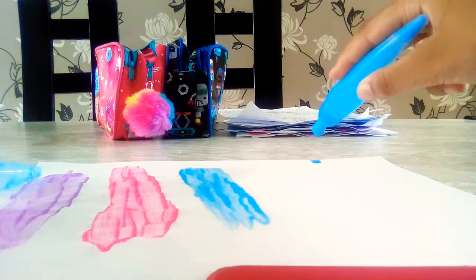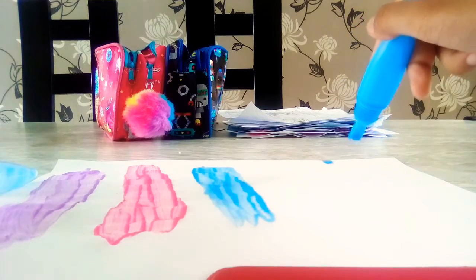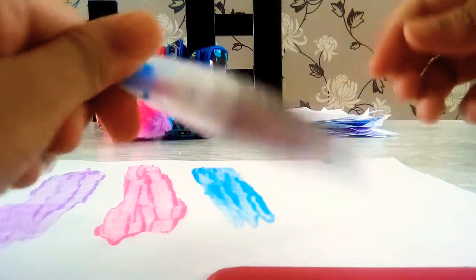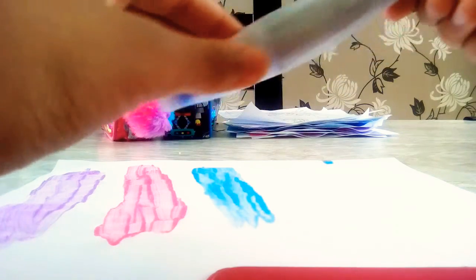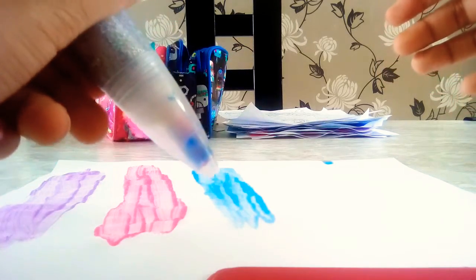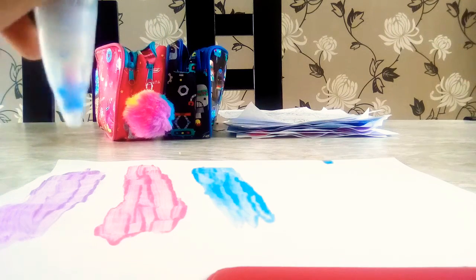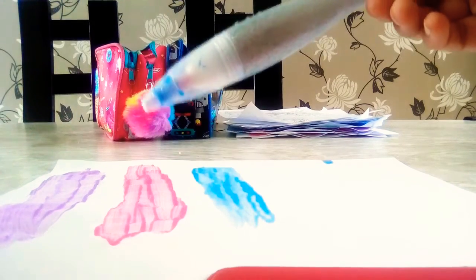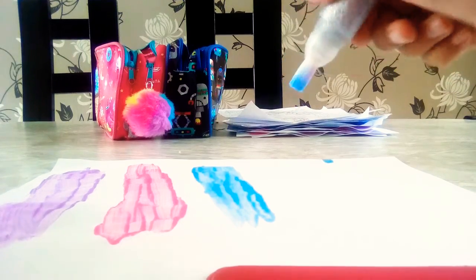There are no more colours left except for this glittery one, and I don't know if it works because it doesn't work that much. It's hard to squeeze and it doesn't come out like normal like the other ones. It's glittery. I'm just going to do one line here just to show you how it works — it might not come out.